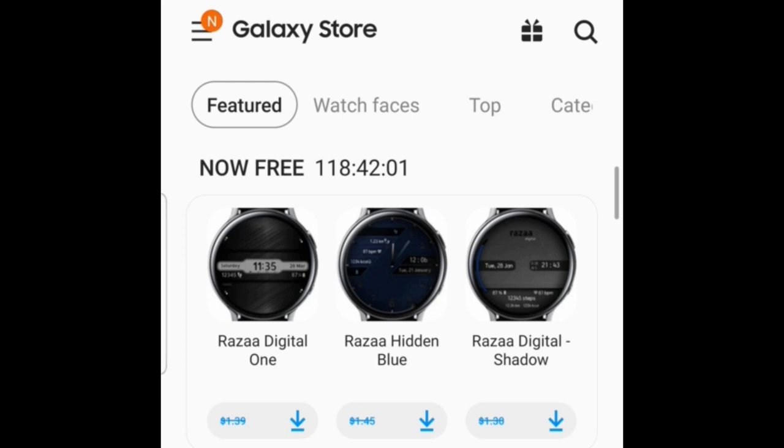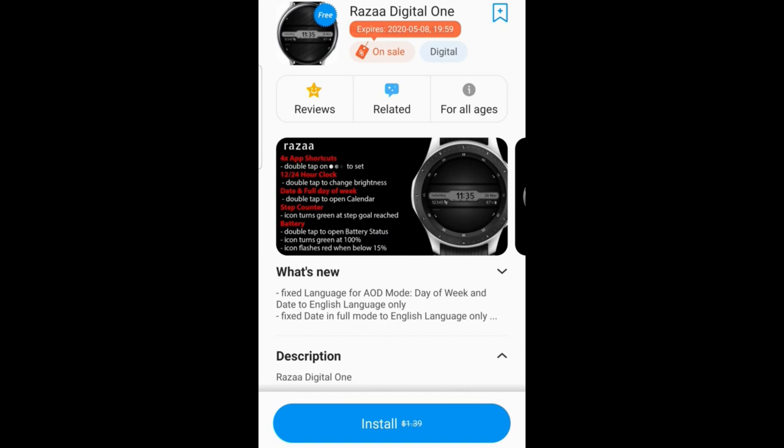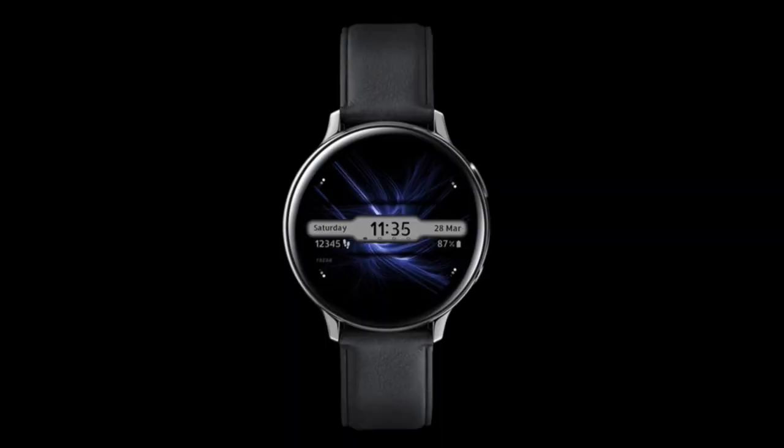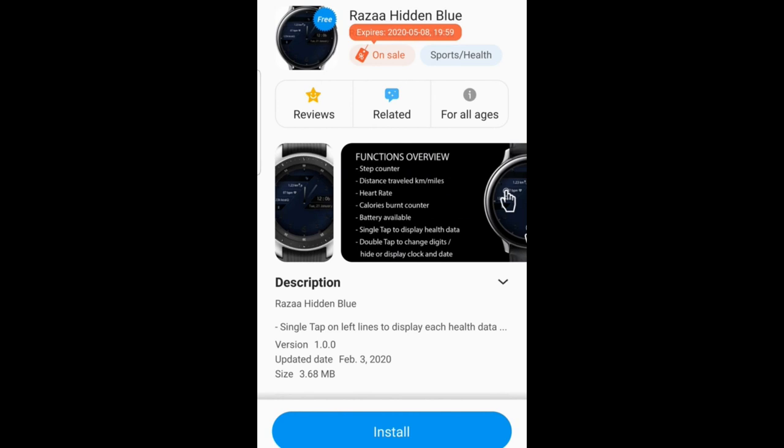Hey guys, welcome back to the channel. I hope you're all doing well and staying safe. I do appreciate you tuning into our latest review. For today's show I have three designs from a new developer called Raza Watch Faces, and all of you are going to be able to download the faces I have for you today because these are on limited time promotions inside the Galaxy App Store.